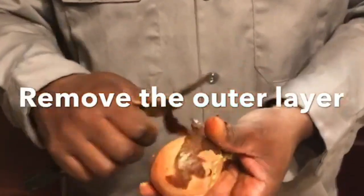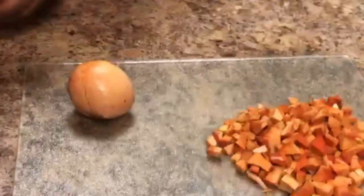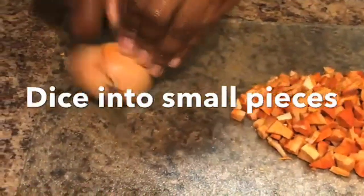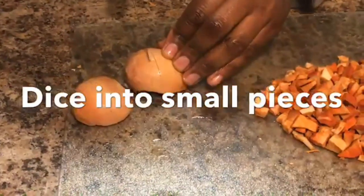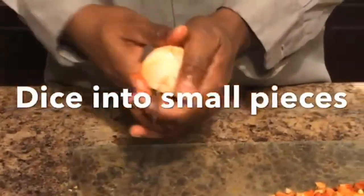I will say thank you to the viewer that suggested the parchment paper — that is a lifesaver. The small pieces will no longer fall through the dehydrator rack. Before this, I was cutting larger pieces that would work with the rack, but now I can cut into smaller pieces, which will make the dehydration process more efficient. The smaller the pieces, the better, and that will also be better for the coffee grinder.